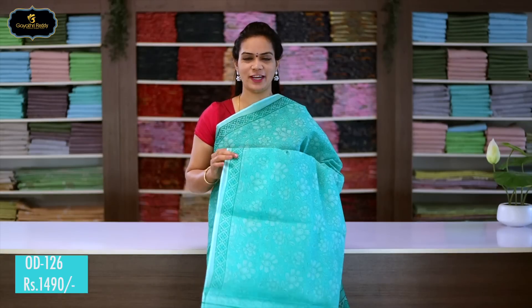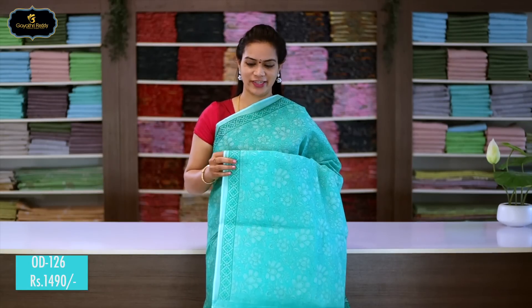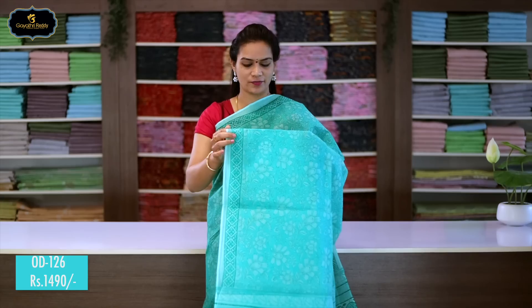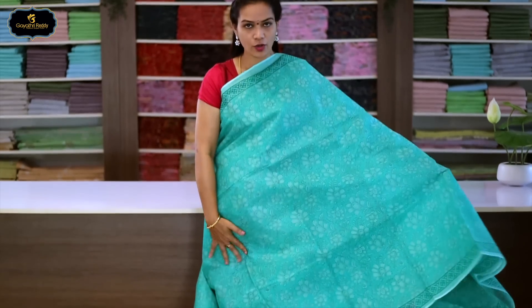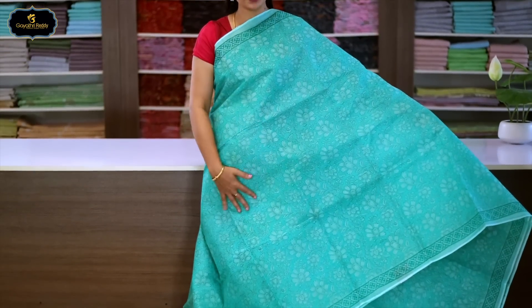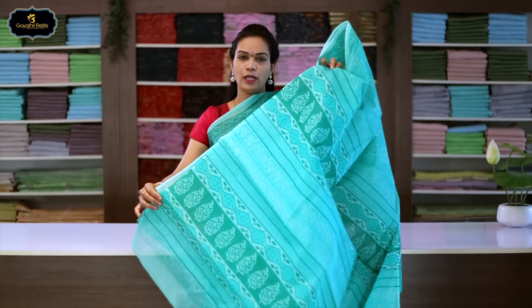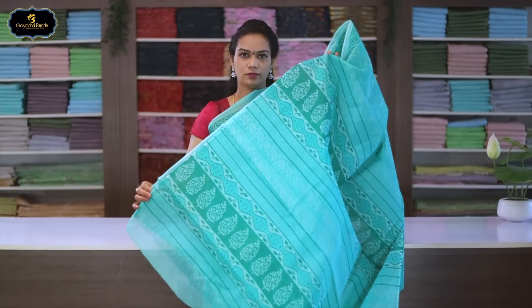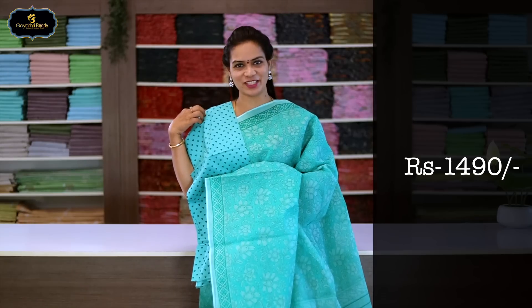Sari no.1, color: sea green, borders: 2 borders equal size, 2 inches. All over sari block print — flower block print. The pallu has the same border continued. With cotton printed blouse. Cost after discount: 1490 rupees.